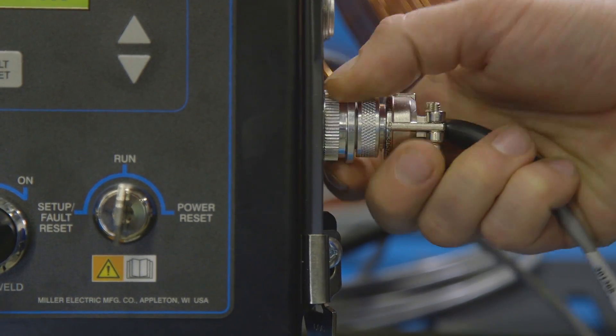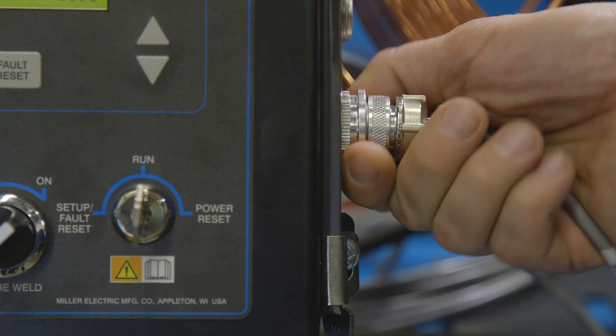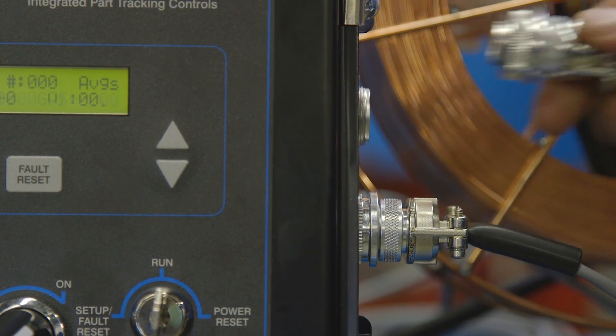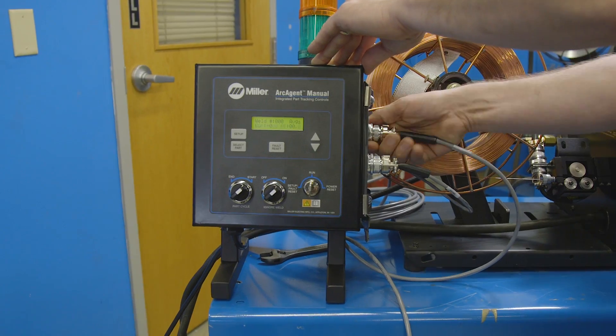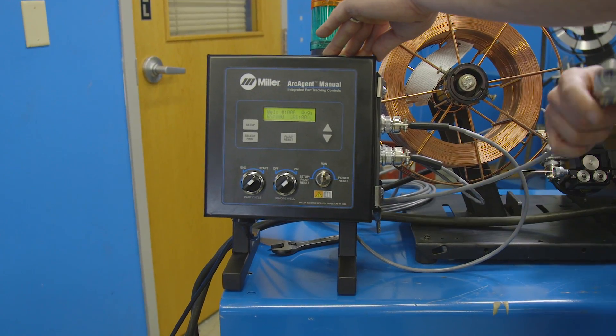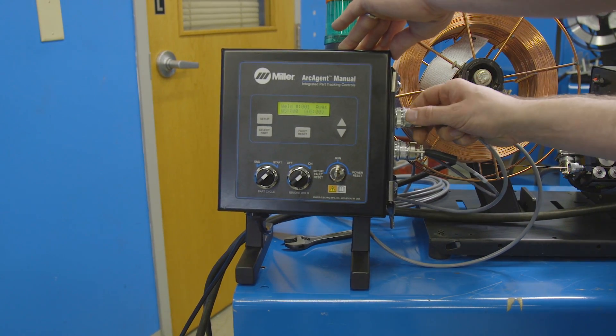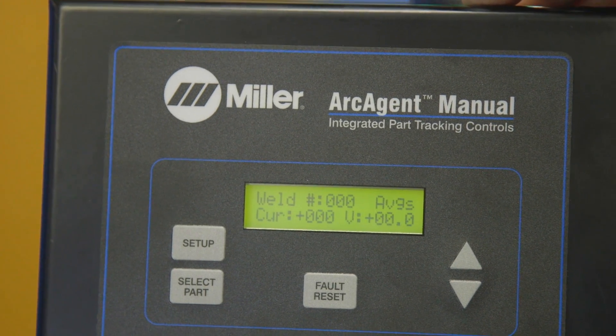The Arc Agent Manual solution has three options for your semi-automatic hand-held welding operation. The Arc Agent Manual is designed to make sure that all the welds on a part are done within spec and that there are no missing welds. When used with Insight CenterPoint, it creates a digital record of every part and presents work instructions to the welder so he can make repeatable parts.